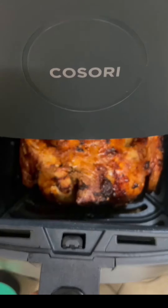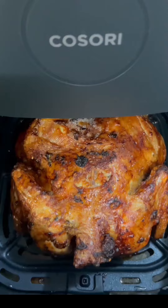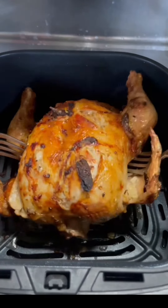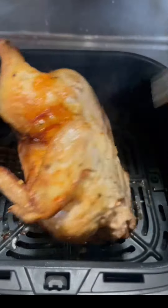We make our dinner quick and easy with this air fryer. So I'll switch to Bisaya now — I'll flip it over because the back is still raw. Let's go!